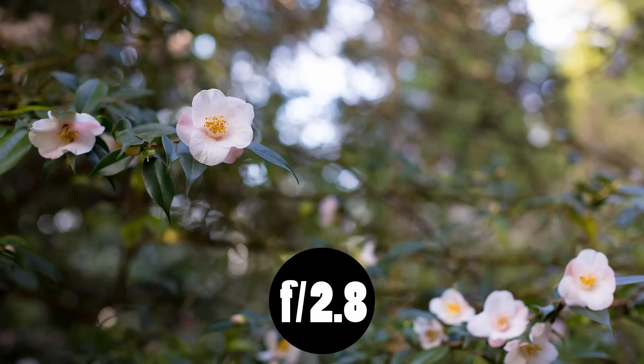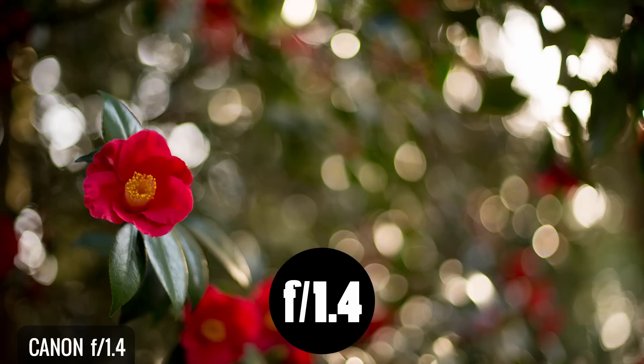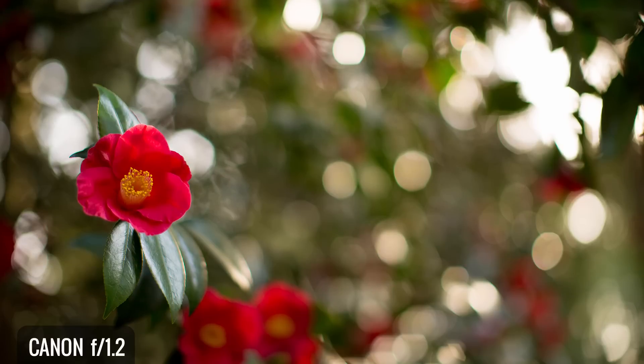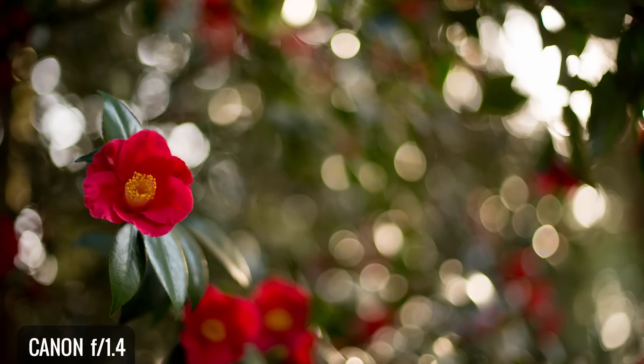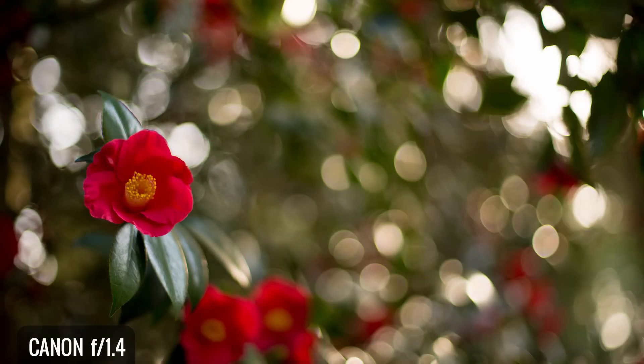If we stop down to f2.8, the same thing is true overall, and if we look closely at the highlights they take on a much more hexagonal shape on the f1.4 side but remain relatively round on the f1.2. Here's another example with strong highlights in the background, with both lenses shot at f1.4 — the highlights on the f1.4 side are much more contrasty with oblong shapes, while the f1.2 is smoother and rounder. Which is better is a matter of taste, but there's a very clear difference. However, if there aren't bright highlights in the background, they're much harder to tell apart.